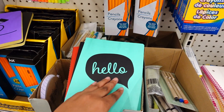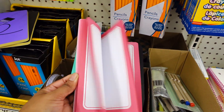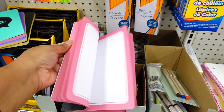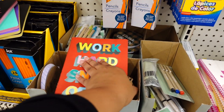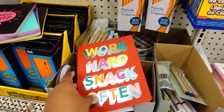Also like this one — 'Hello' — it's pink on the inside. 'Shine Bright' — also pink on the inside. 'Work Hard, Snack Often' — it's just regular notebook paper inside. I like that, it's cute.